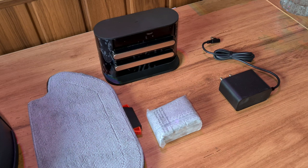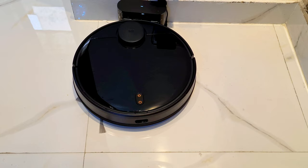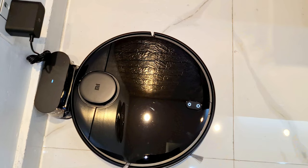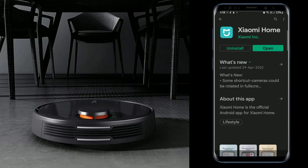With this robot vacuum cleaner, there will be a charging dock. You have to connect this dock to any socket. Then, this round robot vacuum cleaner connects through its charging point to its dock for 3 to 4 hours to charge.